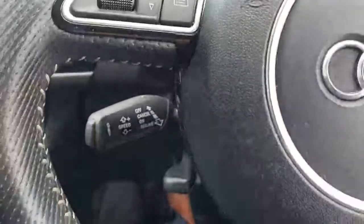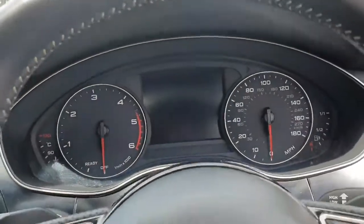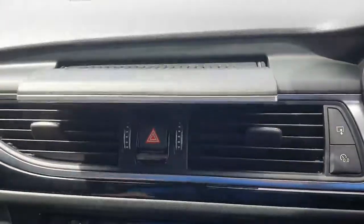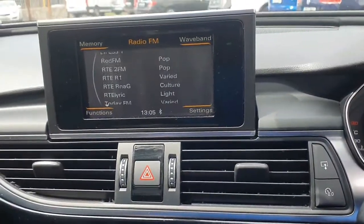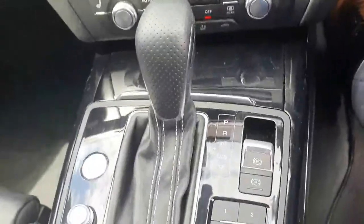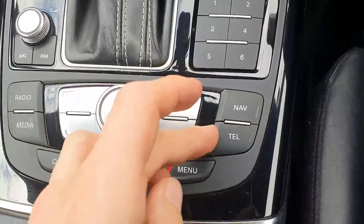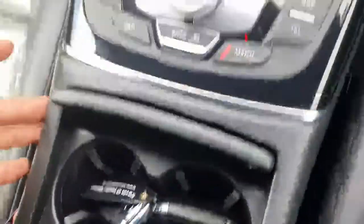Bluetooth and all your radio controls are built onto the steering wheel. There are only 131,000 kilometers on the car. Moving over, you've got your entertainment system and it's a push button start as standard. Looking down, you've got heated seats, dual zone climate control, automatic gearbox, and all your controls here for the entertainment system, satellite navigation, Bluetooth, and all multimedia.